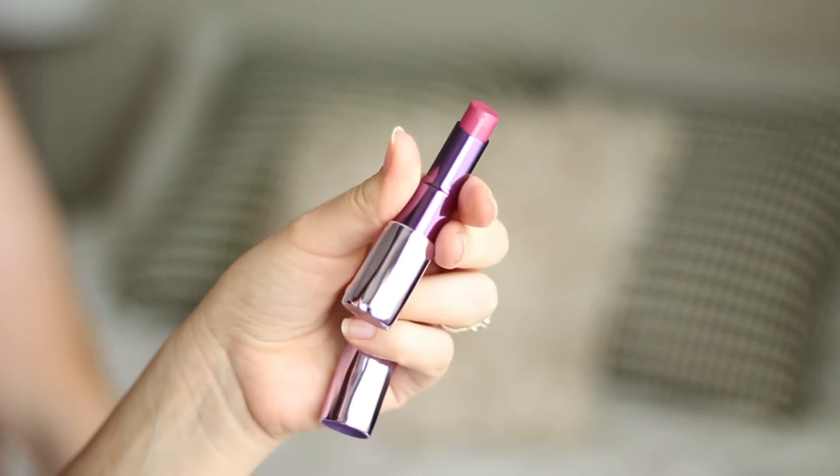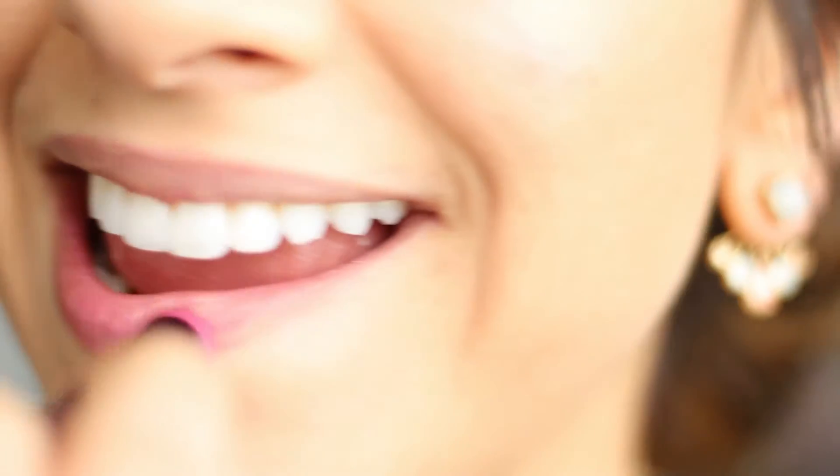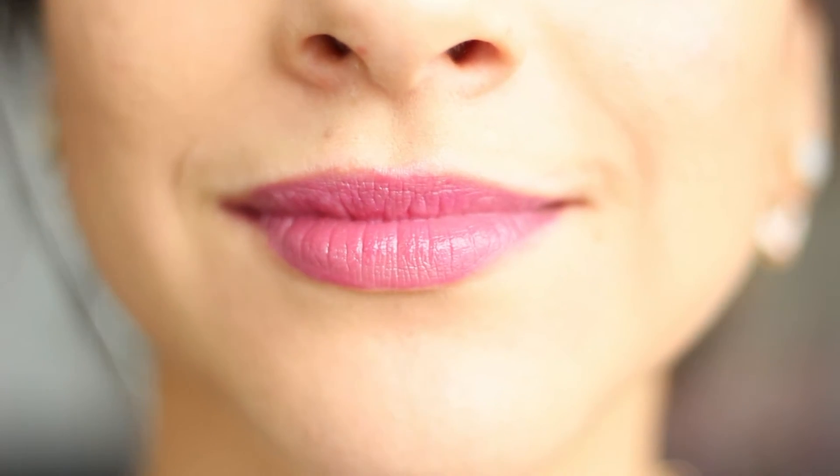The last one I think is the prettiest color of all — it's called Lady Flower, and it's a very natural rose-colored pink. Whenever I see the word 'sheer' in the name of anything, it makes me think of a more translucent, gloss kind of feel, but that's not the case with these. They actually have a really satisfactory color payoff — they're really pigmented, but in a light sort of way.